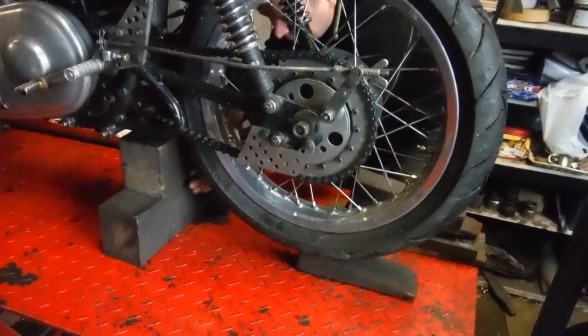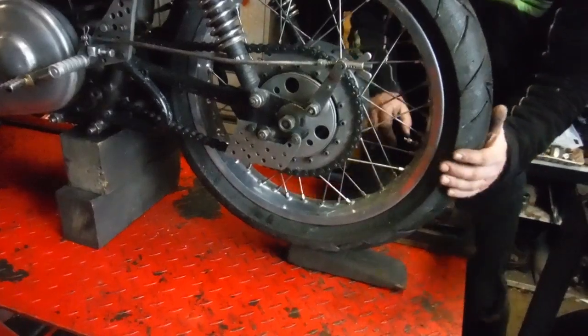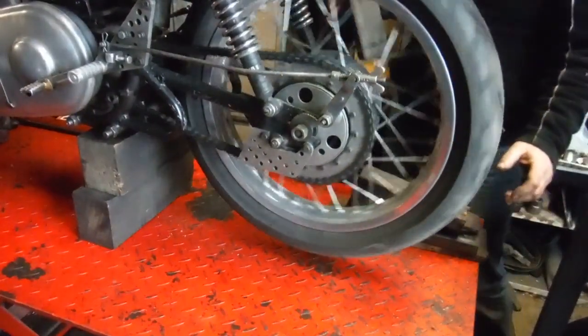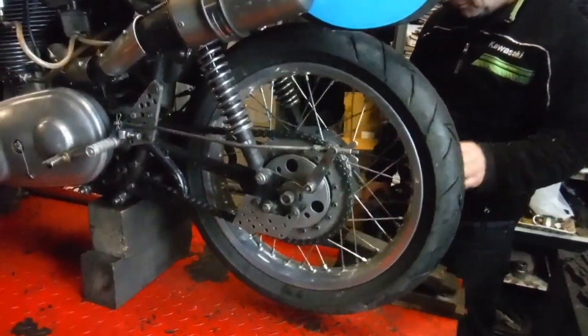Let's see. There we are. Turn the wheel again and pull the wedge. Now the back wheel's up off the deck of the bike lift. If you want to take the back wheel off, you can do that.